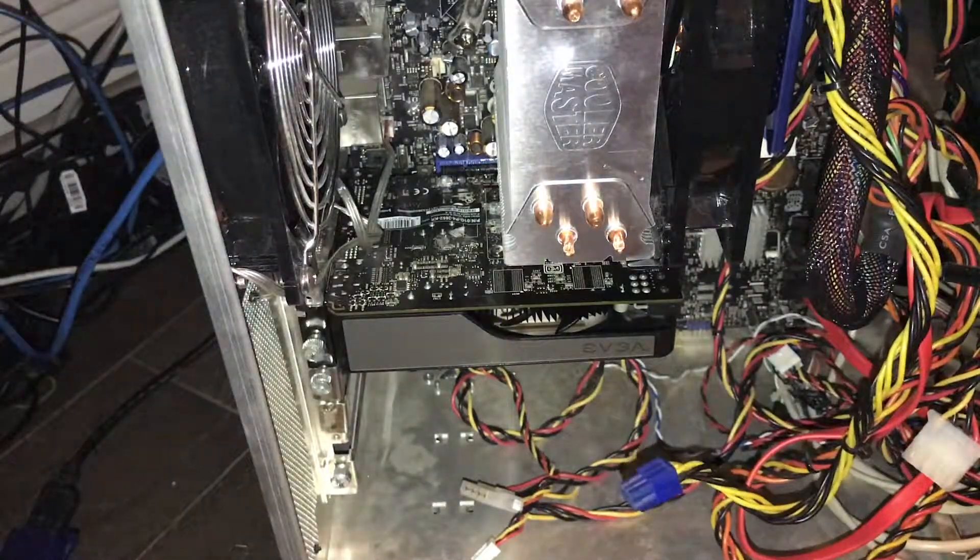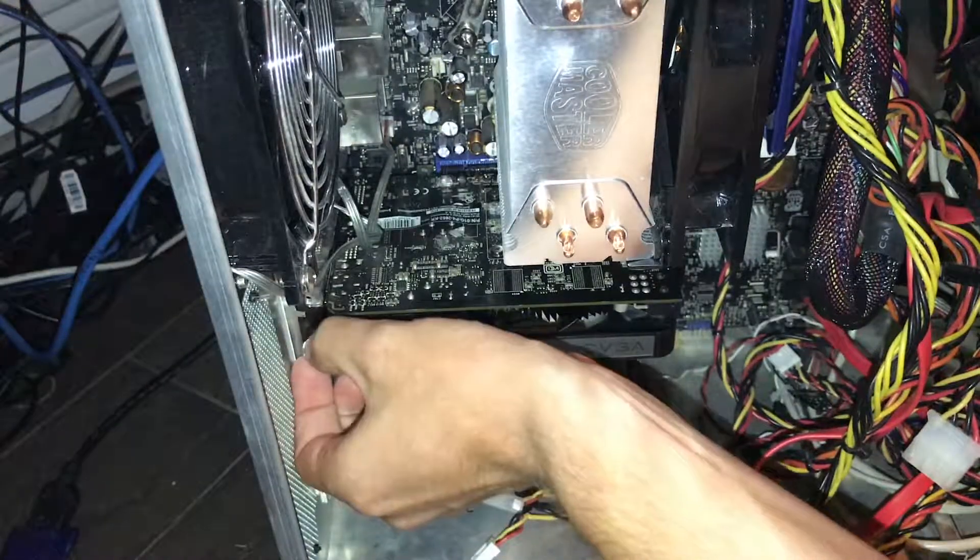So this is what it looks like, and we're going to move on from that. We're just going to go ahead and unscrew this now.